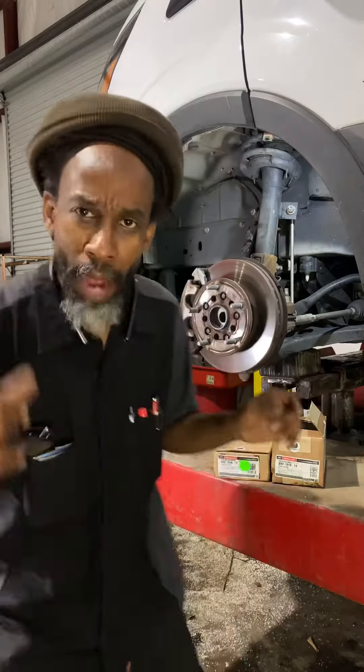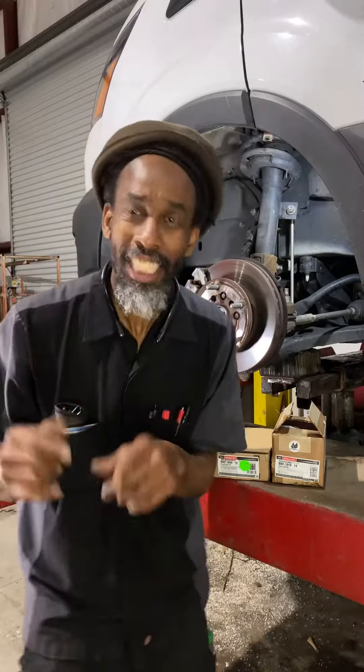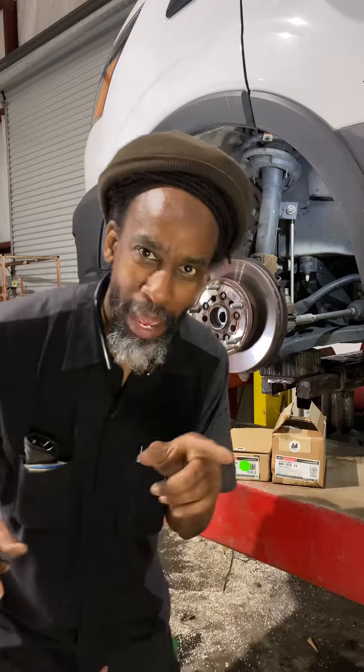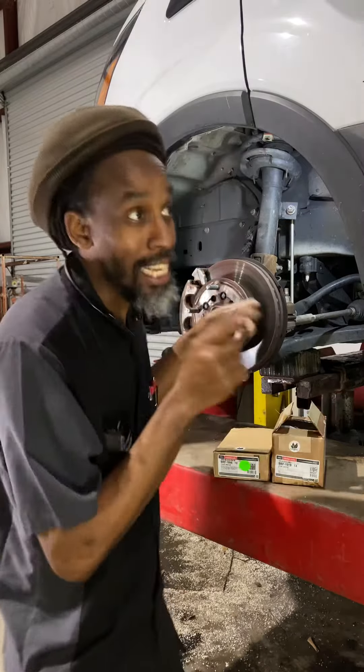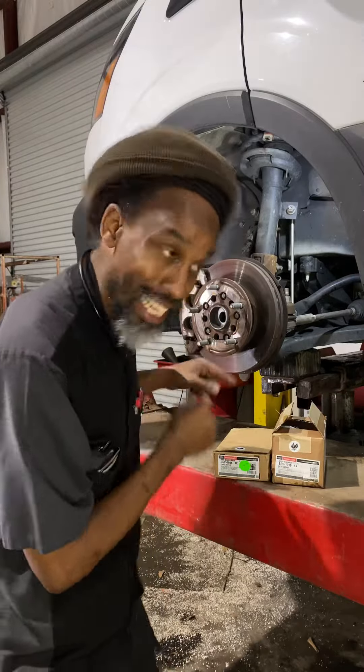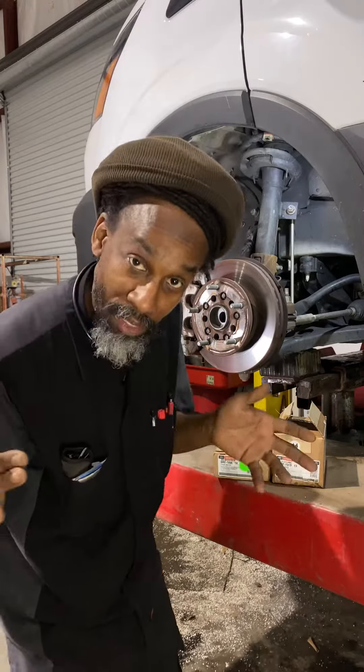Good day, my people. I'm creating a new segment called 'How That Go' — it's the Jamaican equivalent of 'make it make sense.' Working on a Ford Transit today, doing pads front and rear. These vans come with brake pad sensors for the front and also for the rear — good idea, safe thing.